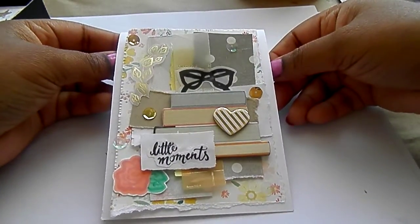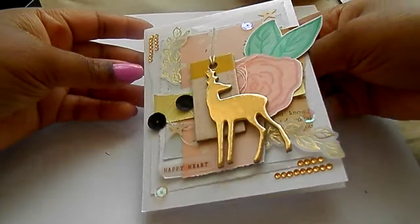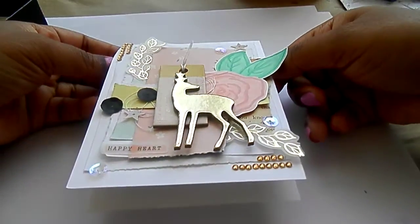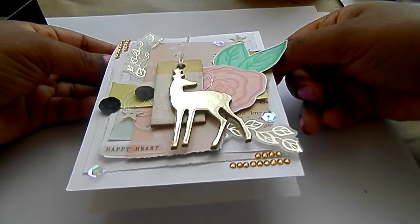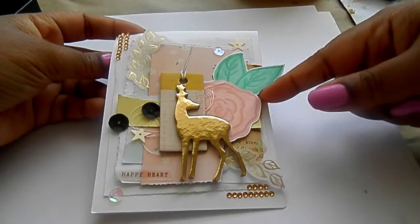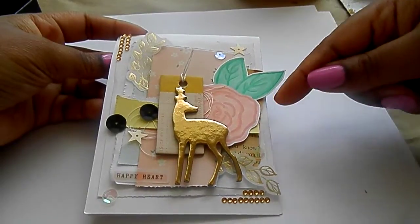I'm just gonna pause through each card so you guys can get a good look at them. I will take pictures and post them on my blog, so stay tuned for that. I love the gold foiled deer — so pretty. And I made this flower; I just used my pro markers and then did some fussy cutting.